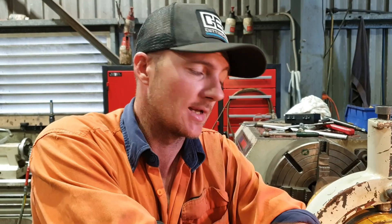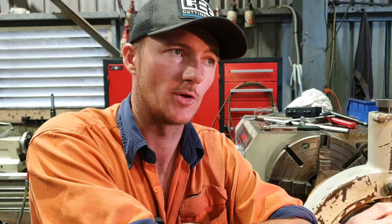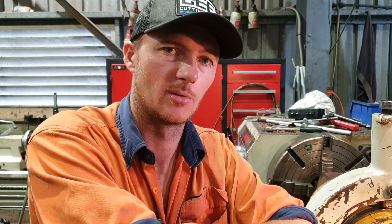Right-o guys, so we've got that dialed in now — it's running pretty true in there. Definitely a tool to have if you work alone; it makes it a lot easier to dial something in when you can't see it or you don't have someone to help you. Definitely worth having a tool like that in the arsenal. Now we've got that done, I'll throw a dial on the face and show you how far the face is out.